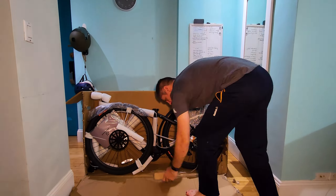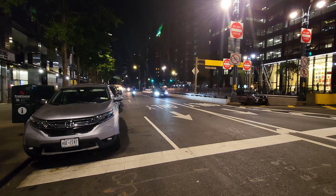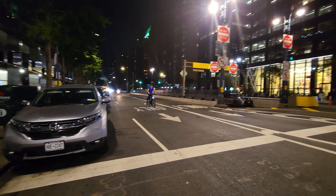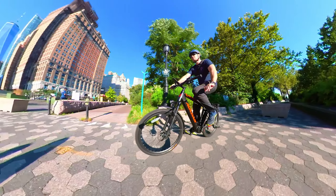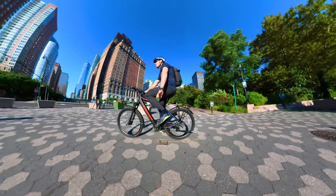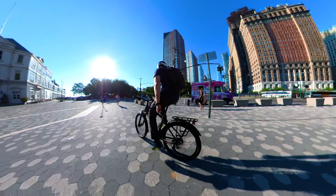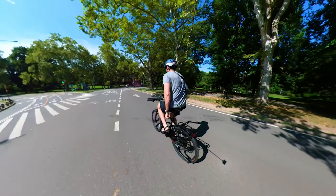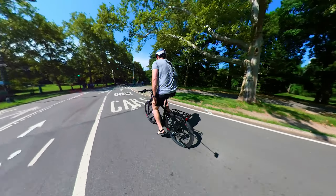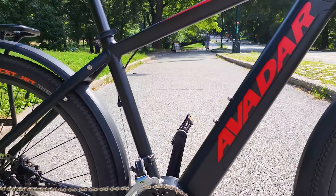This model exceeded my expectations. It was easy and fast to assemble and well packed. This is an everyday e-bike that helps you explore or run errands easily, and the quality is above average. Customer support answered all my questions and this model handles the city so well. To summarize: the performance you get out of this bike for its size and weight feels super light. Most importantly, it looks like a regular bike. This was a review of the Avadar C3 mid-drive city electric bike.